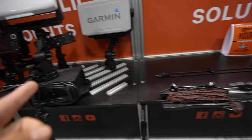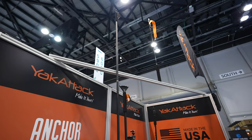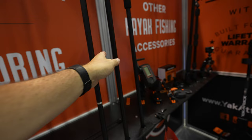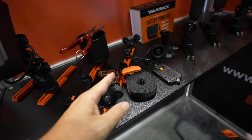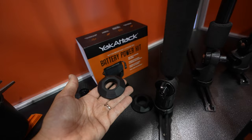Over here you've got more of those clips, an anchor trolley solution, and a solution for your extra rope. You can put like three park and pole links together — I think that might be too long, but you can chain a bunch of them. This solid one is probably eight feet, then you have the six-foot version. Got more gear track solutions and these are nice — I use these to strap down my kayaks.